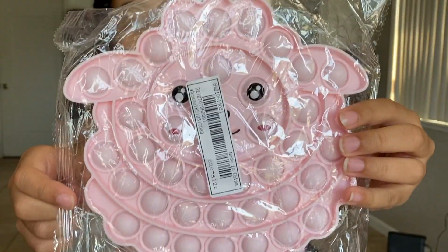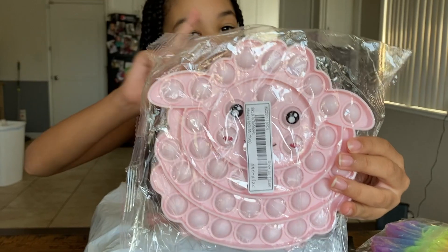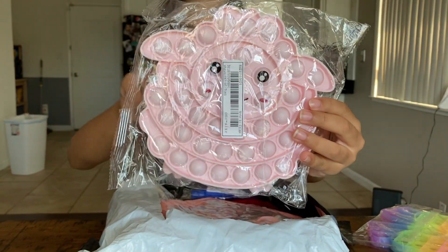OMG guys, this is so adorable! It's pink and it's a pink lamp. I had two choices, but I just got this one.